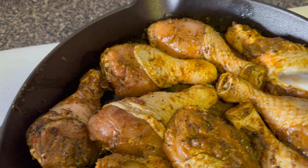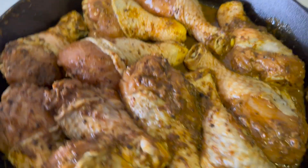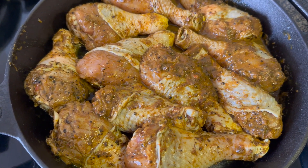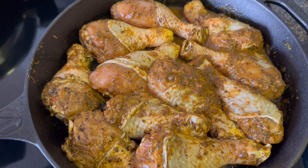Here I am rearranging the chicken in the pot, trying to get all the skin over the chicken. This is so that when we put it in the oven the chicken is not going to dry out — the skin is going to protect the chicken.